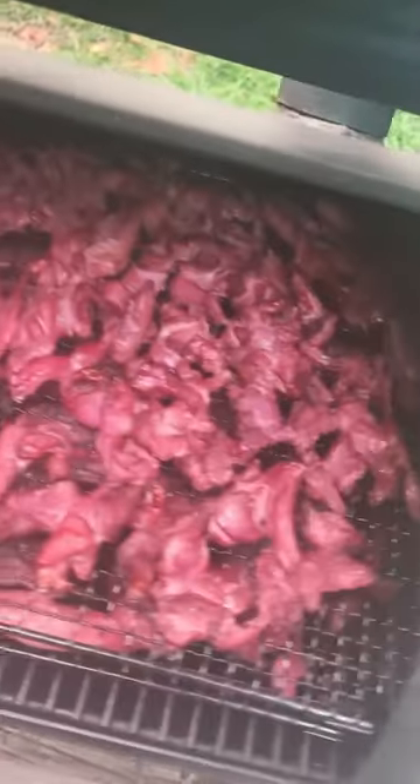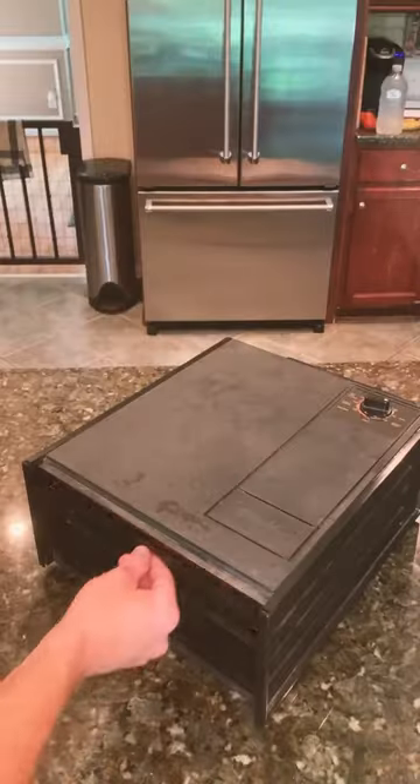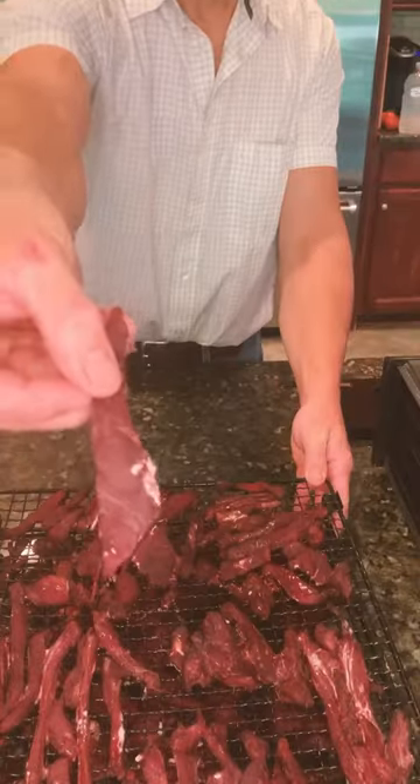I just smoke for a couple hours at a little over 300. After that, you got to go ahead and eat a few pieces. It ain't really jerky yet, but it tastes amazing. Next, it all goes in the food dehydrator about eight to ten hours.